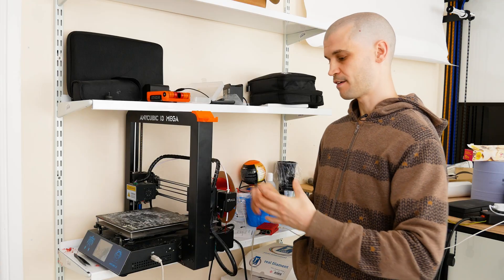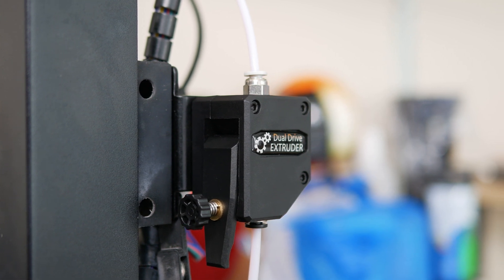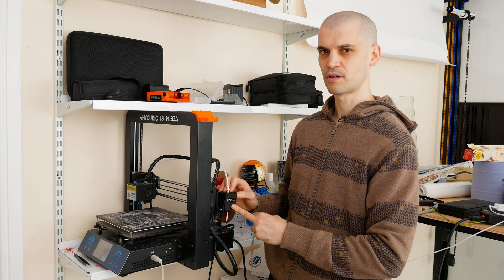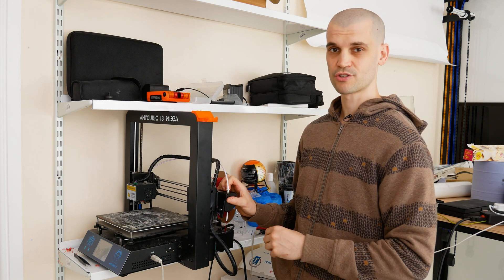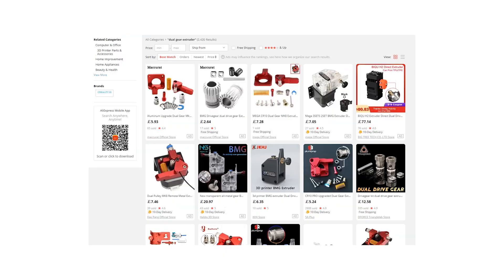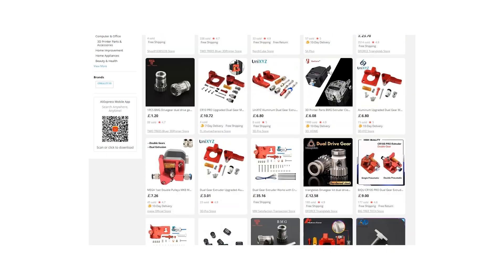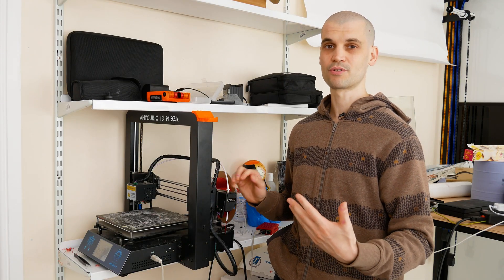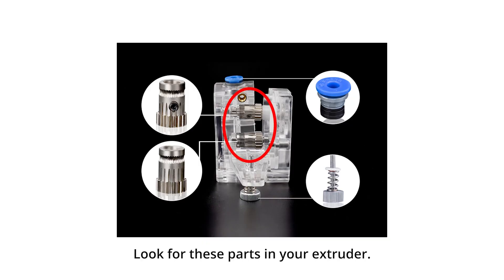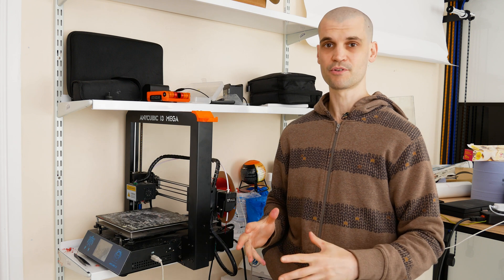I did some research and found that you can get a replacement extruder for the Mega model. This cost around £18–19 from Amazon. It's a dual drive extruder, and there are lots of clones available — you can get them on AliExpress or Amazon, they're all the same in terms of how they work. Basically you just want something that's got a dual gear drive so it's clamping the filament from either side.